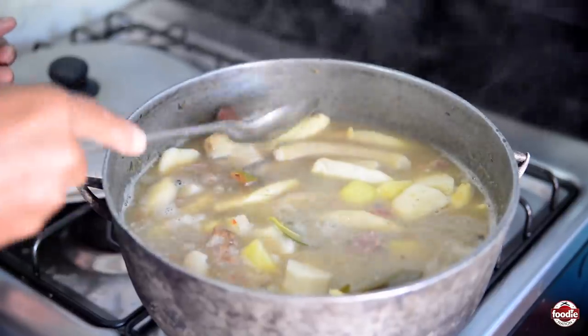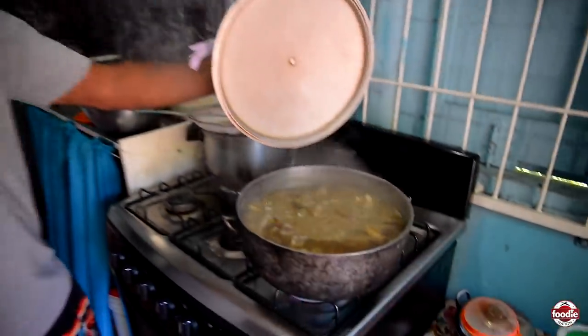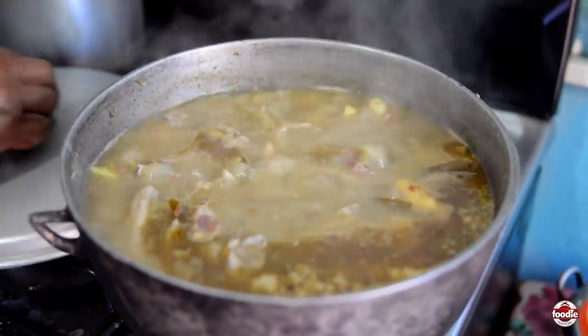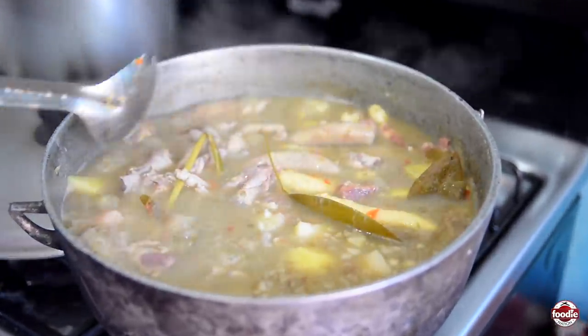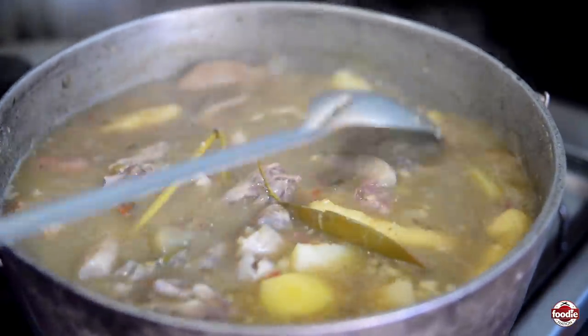Now I'll check and see how the soup goes. Everything, everything is good to go — everything is cooked up.